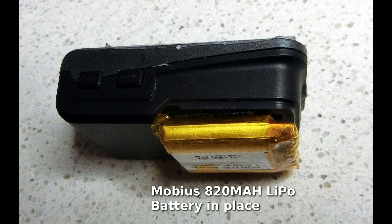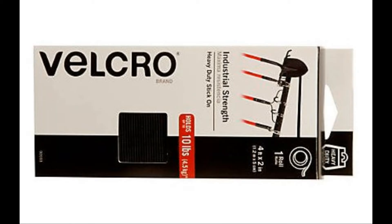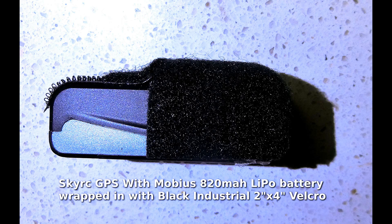The 820mAh battery was a lot thicker, so I needed to make a modification to make this work. I bought some 2-inch by 4-inch industrial black Velcro and used the soft part Velcro to cover over the higher battery so it was protected.